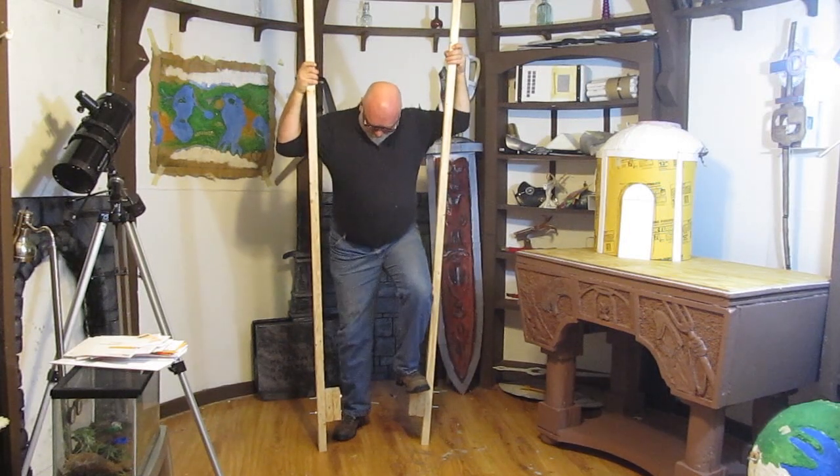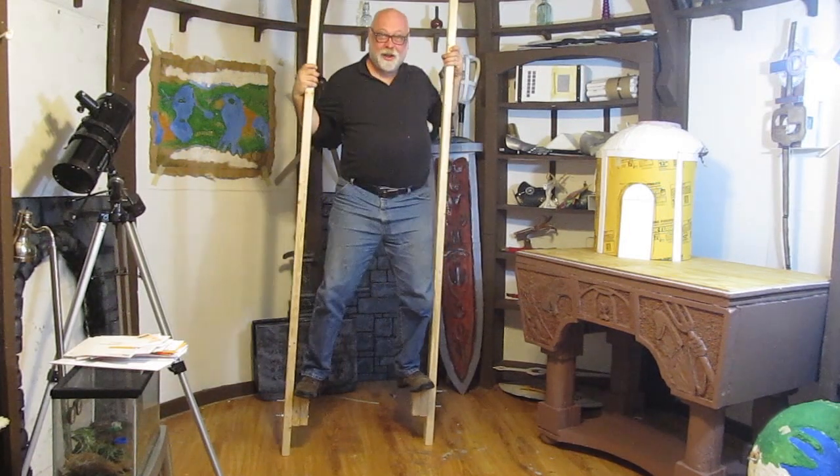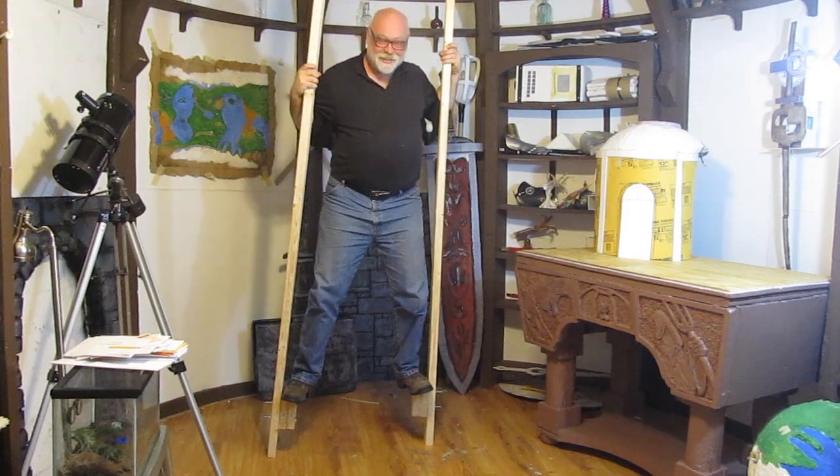Hi, it's Will from StormTheCastle.com. I'm in the wizard's lair, and this is my latest tutorial. It is how to make stilts. Don't fall down.